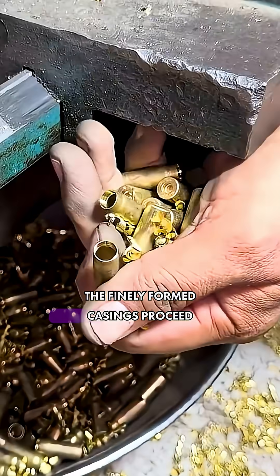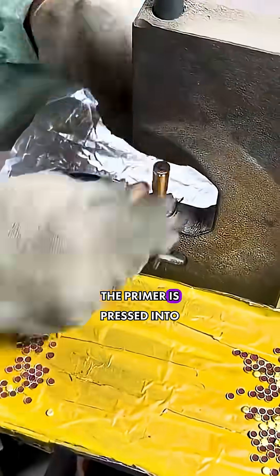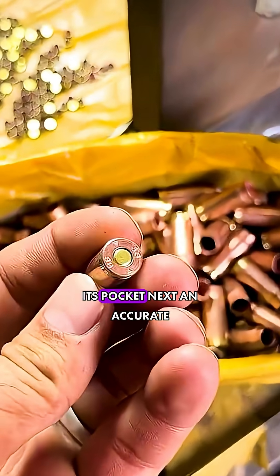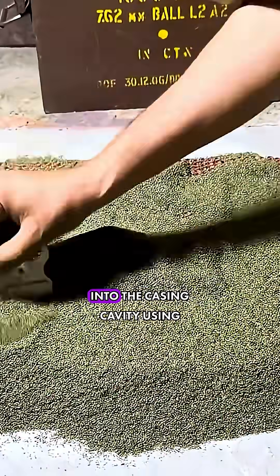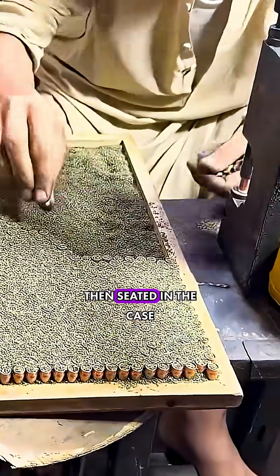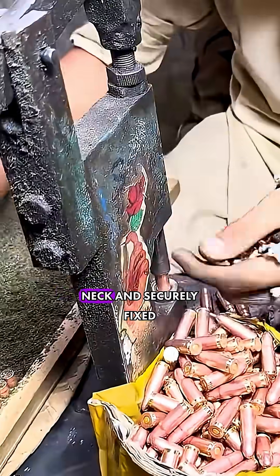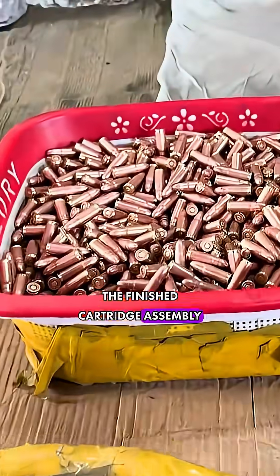The finely formed casings proceed to the loading stage. First, the primer is pressed into its pocket. Next, an accurate powder charge is delivered into the casing cavity using a dispenser. The bullet is then seated in the case neck and securely fixed using crimping, completing the finished cartridge assembly.